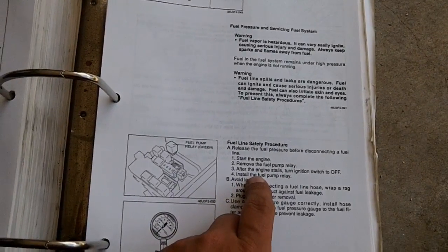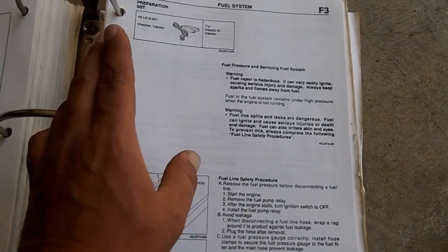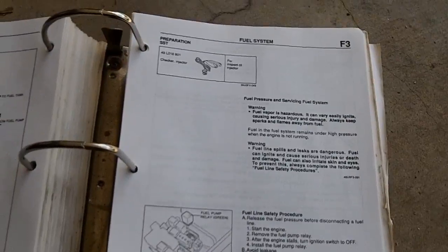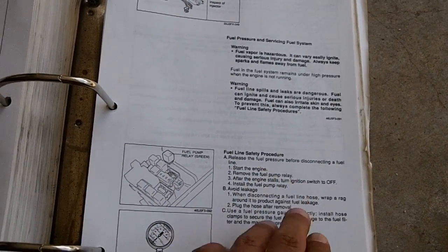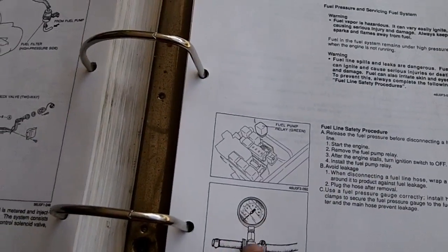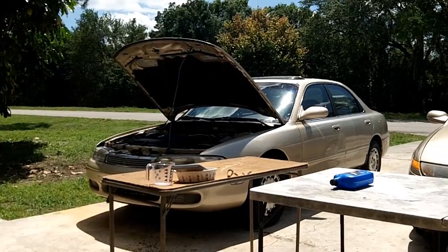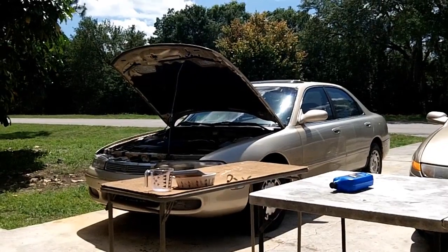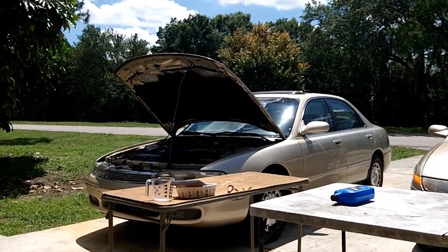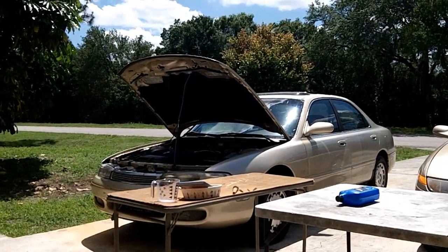Install the fuel pump relay — actually, I wouldn't do that. I would leave the fuel pump relay out, as we've seen in some of my previous videos where that can cause an issue. Always leave the fuel pump relay out until you are ready to prime the car. To avoid leakage, use rags and install your fuel pressure tester correctly, making sure everything is securely tightened between your gauge and your hose. Now on to the first operation: a fuel pressure hold inspection. We're going to prime the system and make sure it holds fuel pressure for five minutes — kind of like a leak-down pressure test for the fuel pressure system. This will let you know if a fuel injector is leaking or if something like the fuel pressure regulator is not holding pressure.